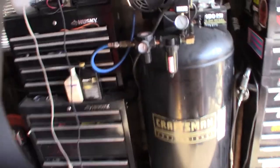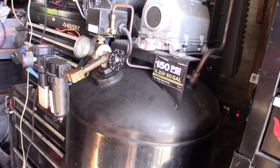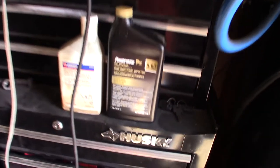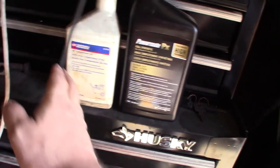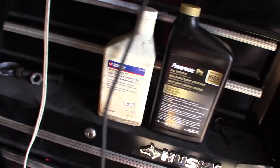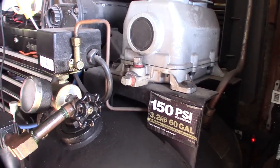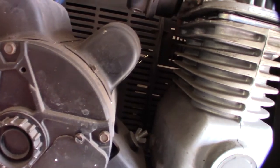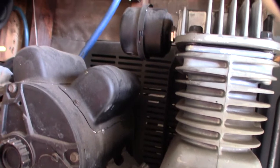So what I wanted to do was finally change the oil — I haven't done that in 10 years. I got this Powermate PX fully synthetic oil, which is actually what I used 10 years ago and what I've been topping off with. It should be pretty basic: pull the drain, drain the oil. I also want to check the belt tension and the air filter element.